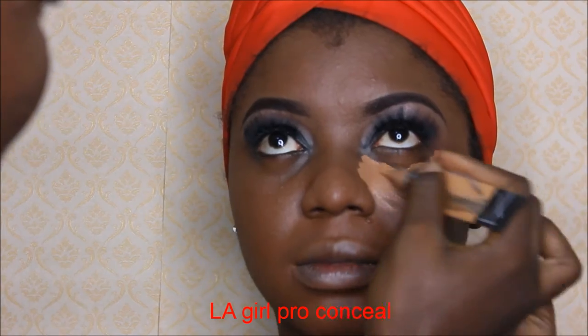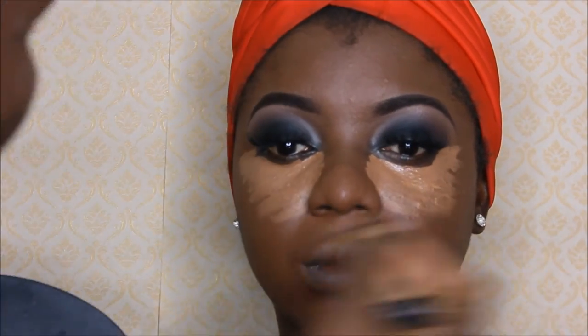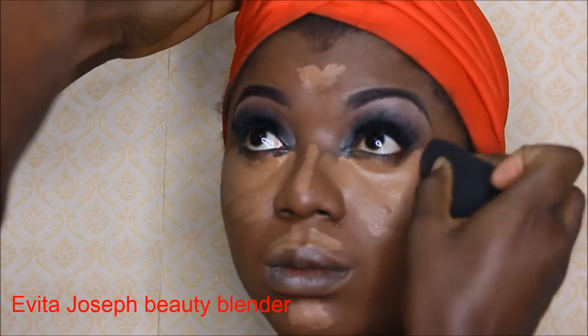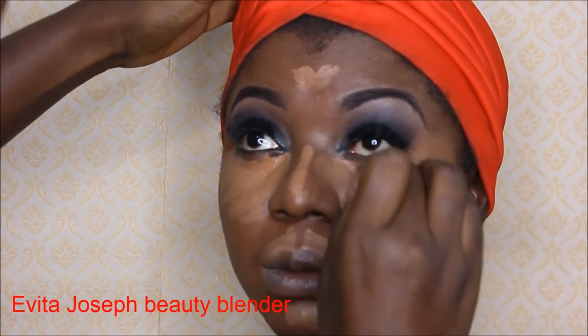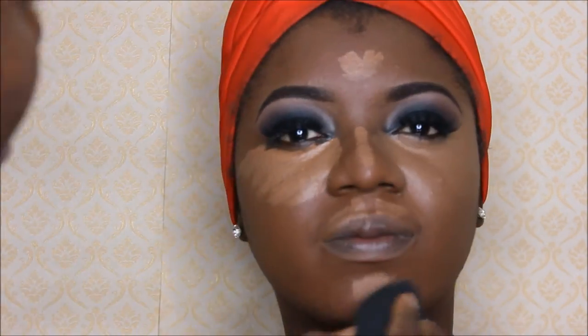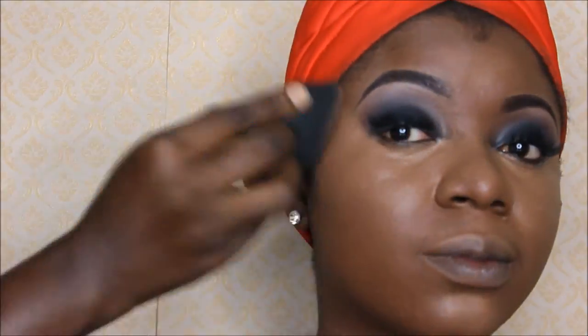To highlight the high points of her face, I'll be using the LA Girl concealer in the colors Fawn and Toast, which I mix together to get her exact shade. The best tool for this process is the Evita Joseph Beauty Blender — this blender gives you the best results and a very flawless effect.